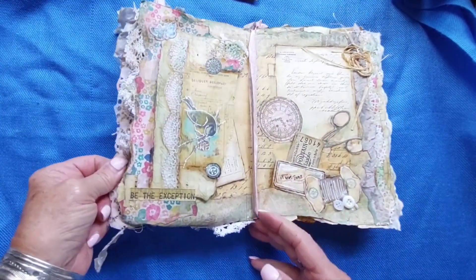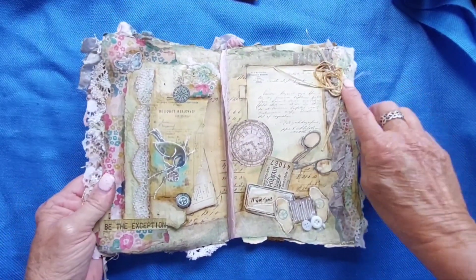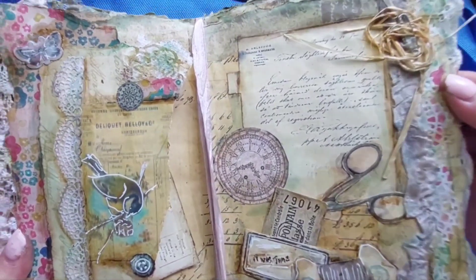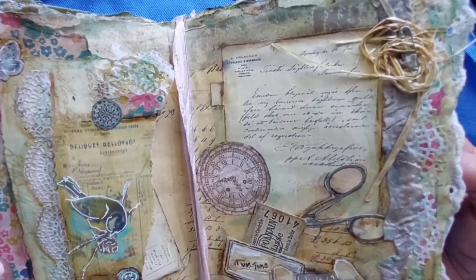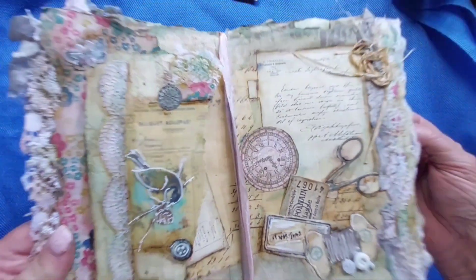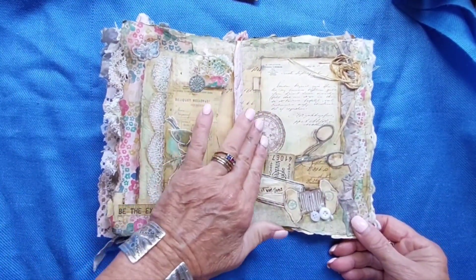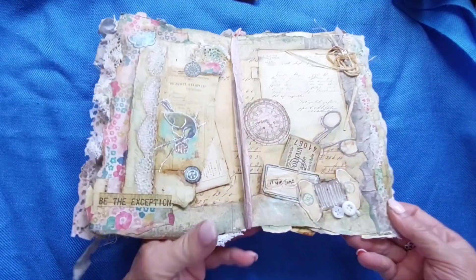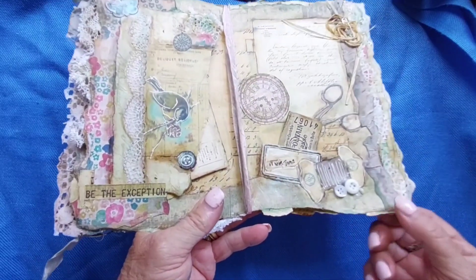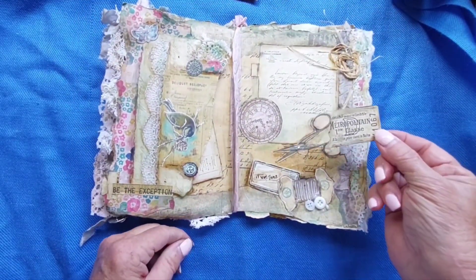And then we're at the center of the book. On this page I've added this little bit of screwed-up raffia with a little old safety pin, a little poem in behind here, another clock. These things have been glued on top of the pages and some little buttons. And this little ticket comes out.